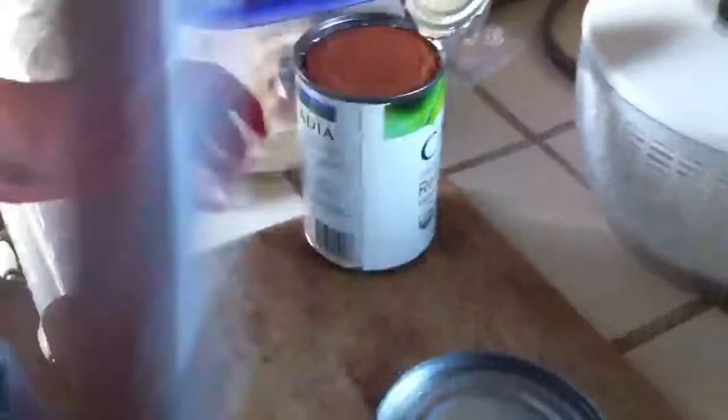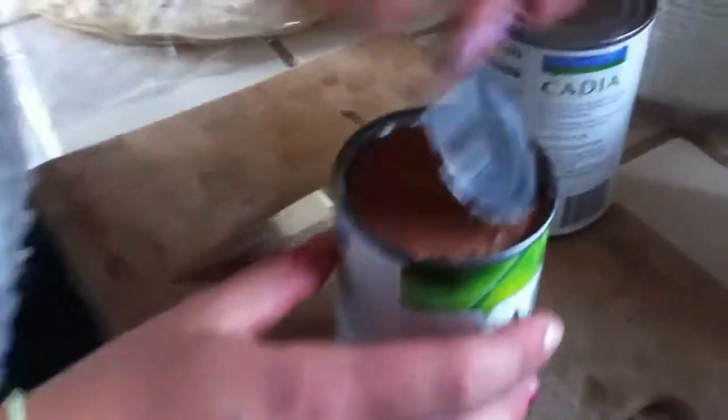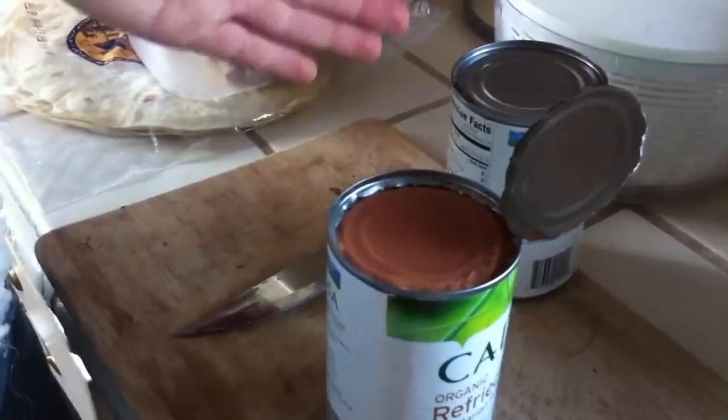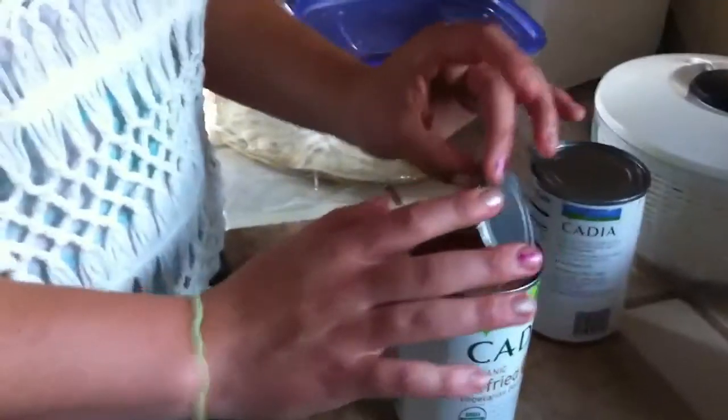So show us the one that you finished — kind of like a cooking show! This one that I finished — you just went all the way around, yeah. You shouldn't cut it all the way, well, not really like a normal can. Because it's clean but you shouldn't do it all the way so you don't get cut by scary edges.